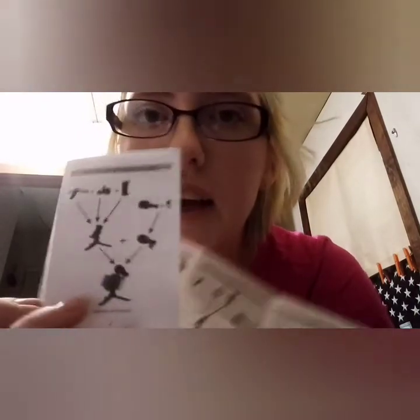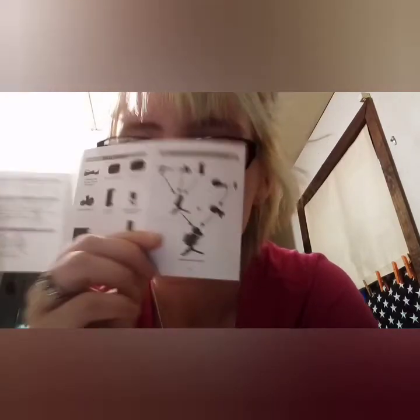It took me a long time to figure it out because the instructions just show arrows — this is the instructions. It just shows arrows and the finished product. I couldn't figure out what piece is what and what went where. It just shows arrows and the finished product. Instructions are not that great.